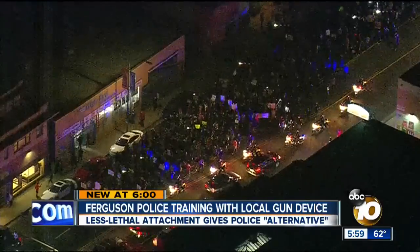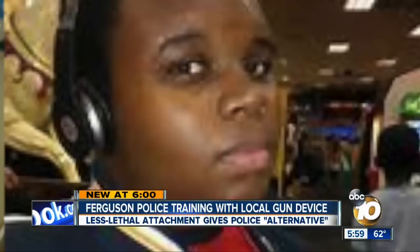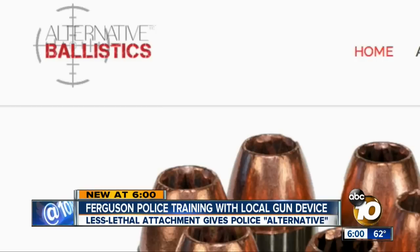In San Diego and across the country, protesters marched the streets after a Ferguson police officer shot an unarmed black teen. In the wake of the incident, Ferguson police have turned to a product from Poway company Alternative Ballistics.